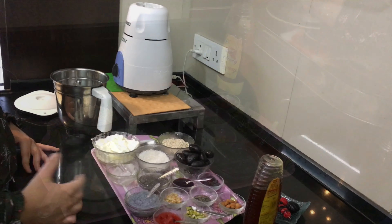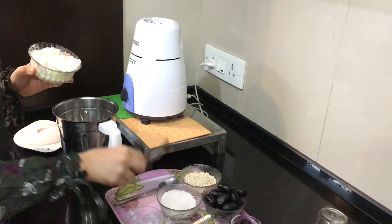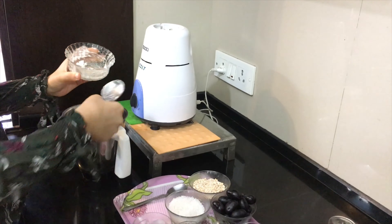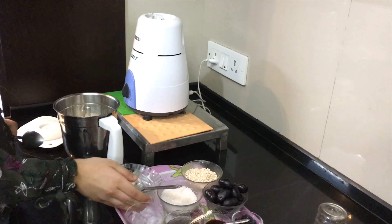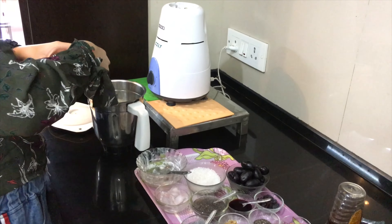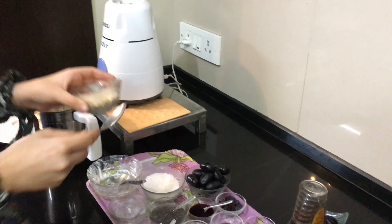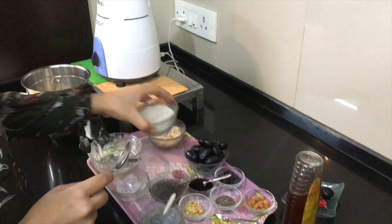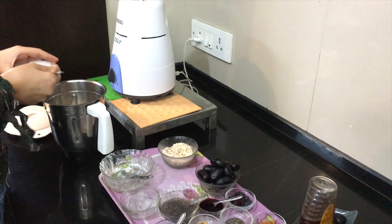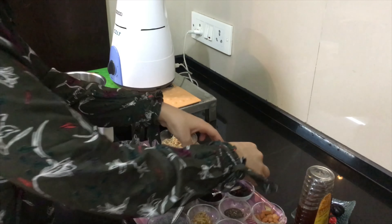And also some nuts as toppings. Let's get started. I have this curd and I'm putting it in the jar. Then two spoons of oats, two spoons of sugar, and finally the grapes.